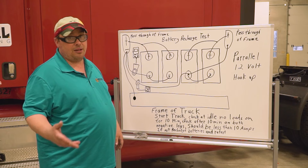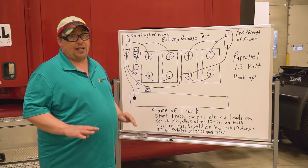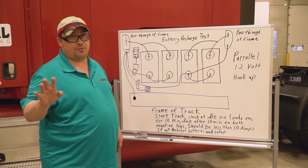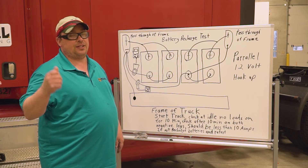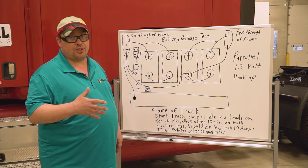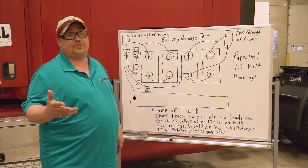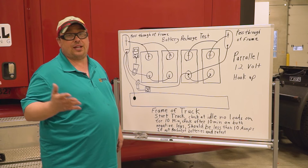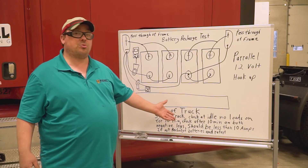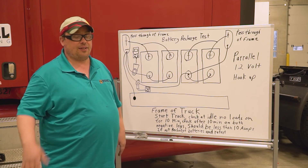Remember when doing the test: start the engine with no loads on the truck — no lights, no blower, all that has to be off. Have it at idle, run the truck for 10 minutes, then check your results. I also recommend taking known-good baseline readings on all your different trucks and heavy equipment, because this is more of a rule of thumb and sometimes there can be discrepancies.